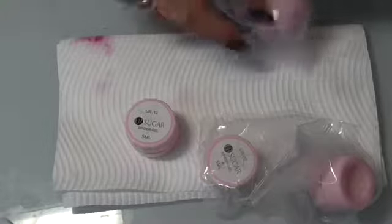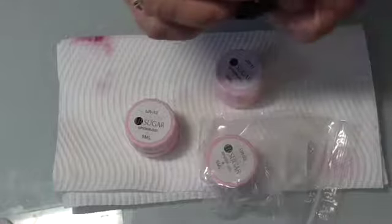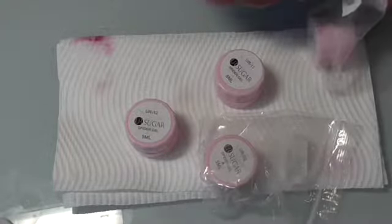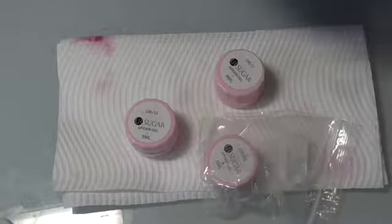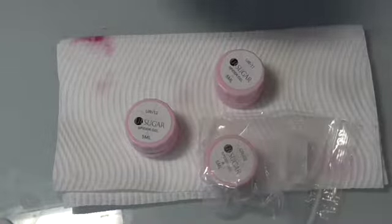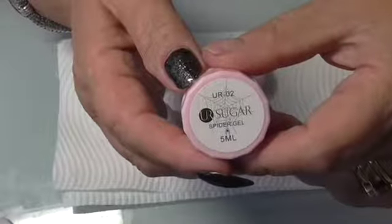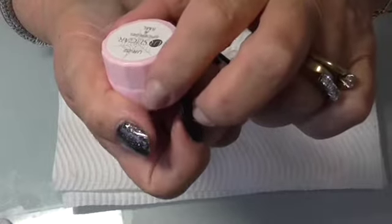At this point everything looks fine with them. There are no instructions or anything like that that comes with them. Actually, these are not Nail Sugar — these are UR Sugar, which I purchased from eBay. UR Sugar Spider Gel, 5ml.